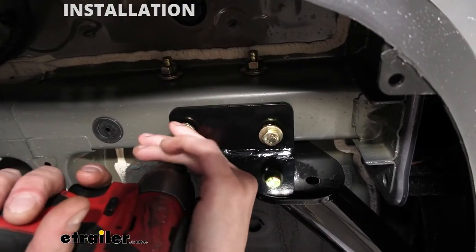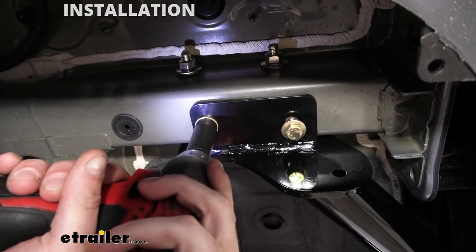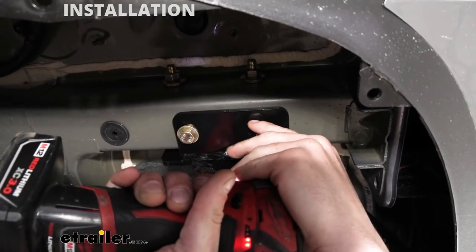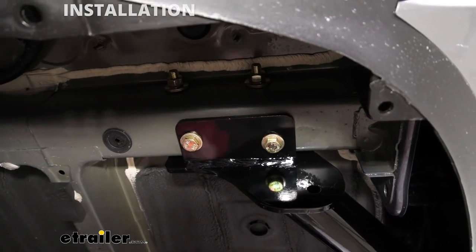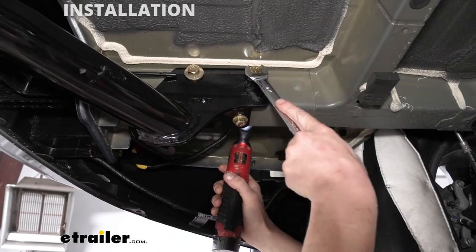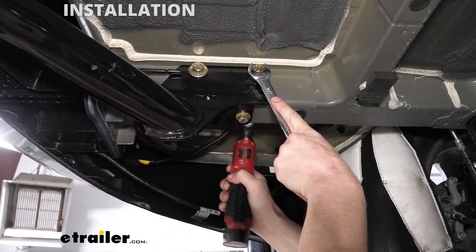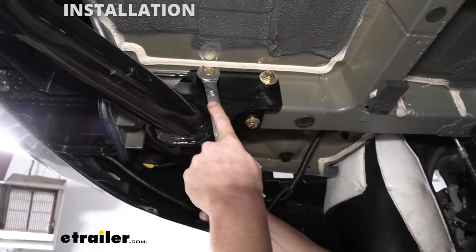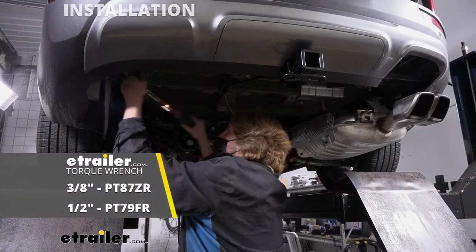We can now tighten down our hardware. We'll start with the bottom bolts using a 17-millimeter socket — snug those up on both sides to draw the hitch up against the bottom of the frame. Then we'll use a 19-millimeter socket and wrench — or three-quarter, either one will work fine — to tighten down the upper hardware. We can then go back and torque our hardware to the specifications outlined in our instructions.